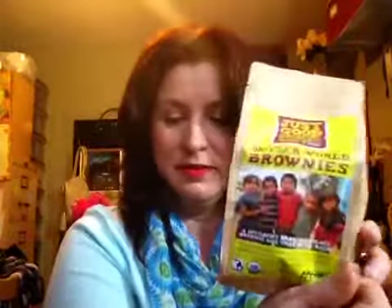The next thing I got was Just Good Chocolate Better World Brownies. I just made brownies today and I forgot I had these. This is from Peru. Feel good with every bite you take because Just Good Chocolate Brownies contributes 25 cents from each brownie bag to a global organization that supports development and fair trade farming. And this is $13. Some yummies.